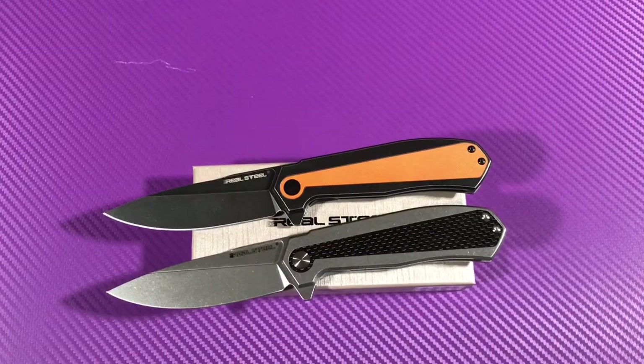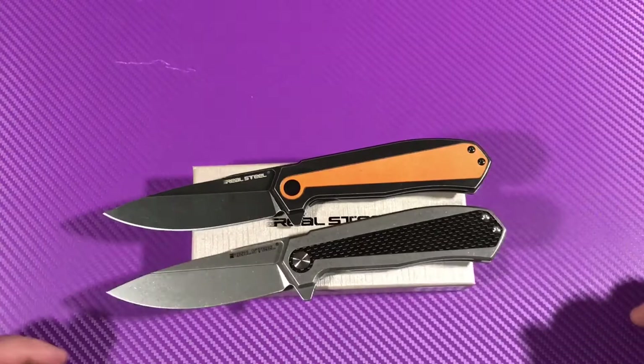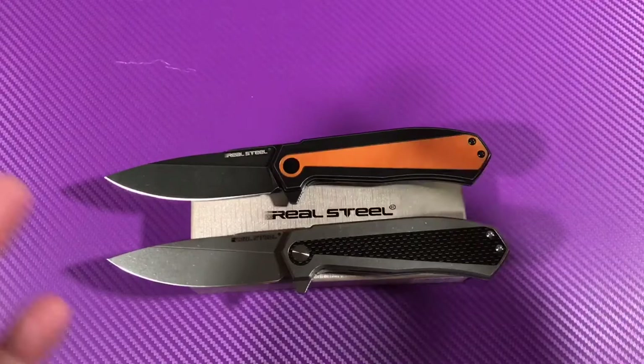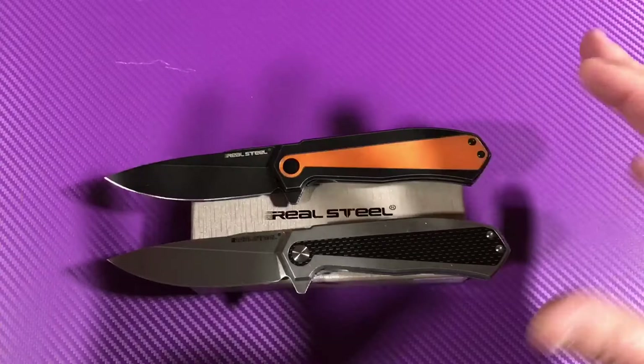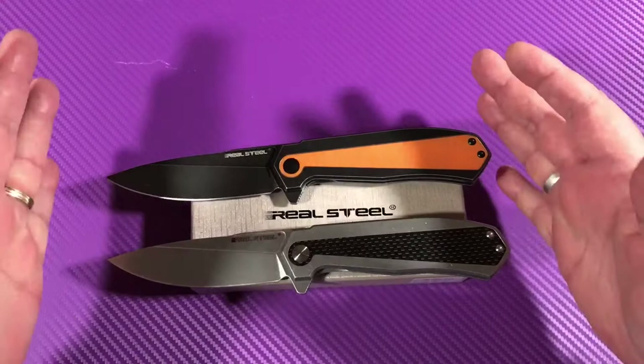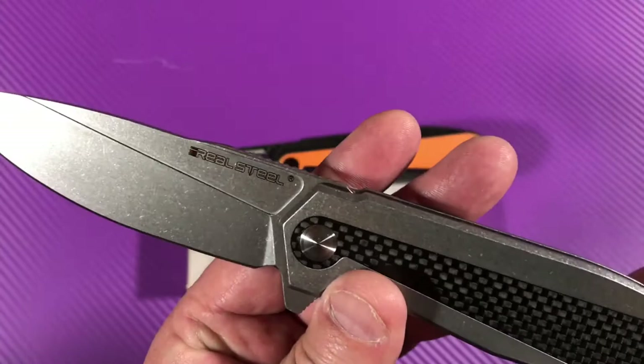Welcome to my humble channel. Love them knives? LTK here. I'll tell you what these are, boys — they are Real Steel. I think I've seen everything that Real Steel makes, and I've had a bunch on this channel — about 11 reviews. I'll put the links to those reviews here. Look at these knives. Real Steel.